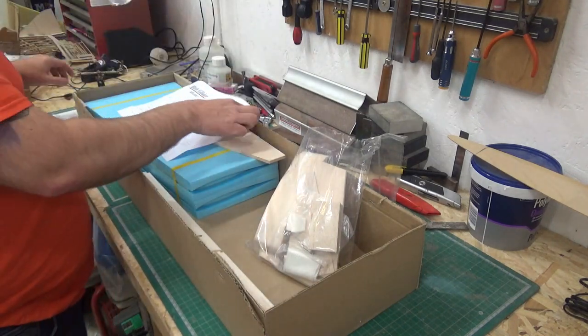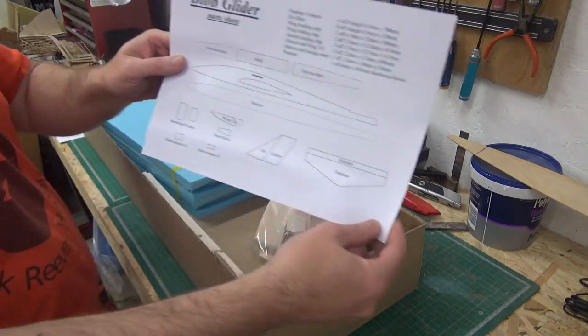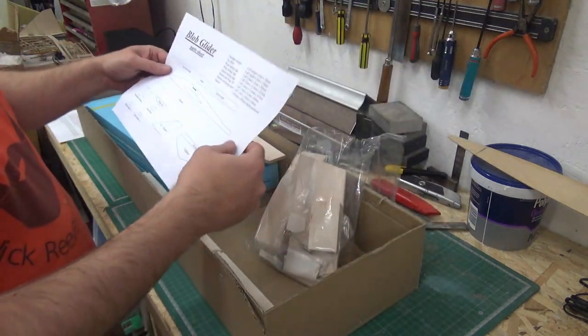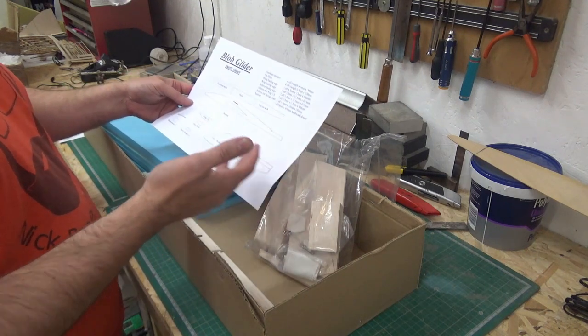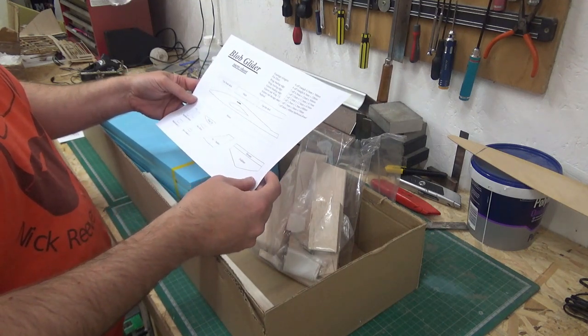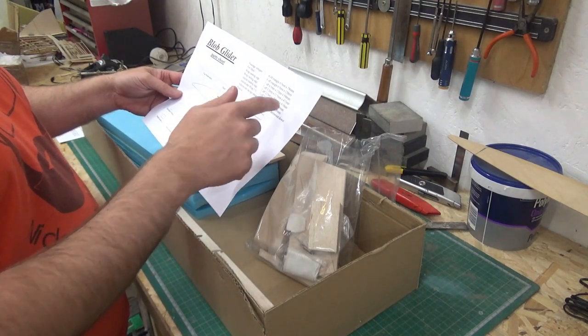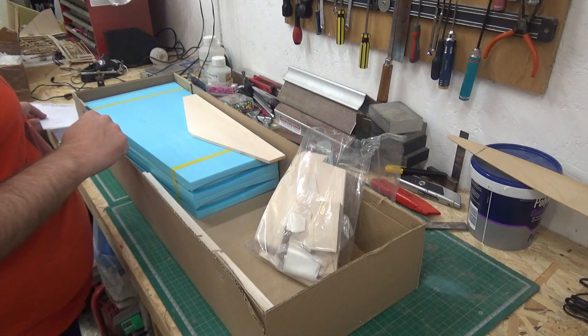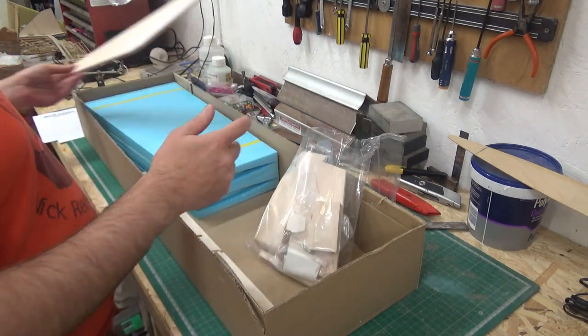Next there's a sheet that identifies all the parts in the kit — all the parts that wouldn't otherwise be identifiable — and it also tells you the other parts and bits and pieces that you've got, including the tailplane, all nicely cut.